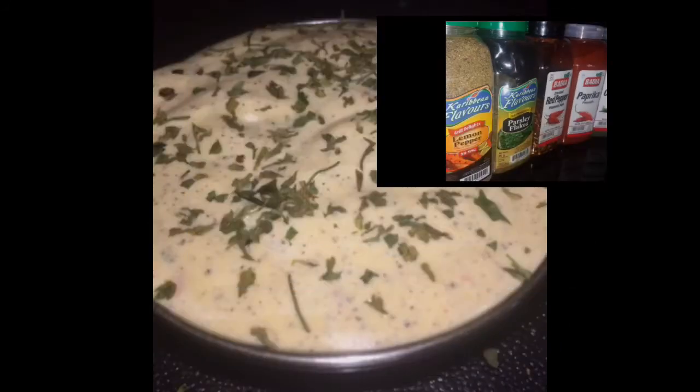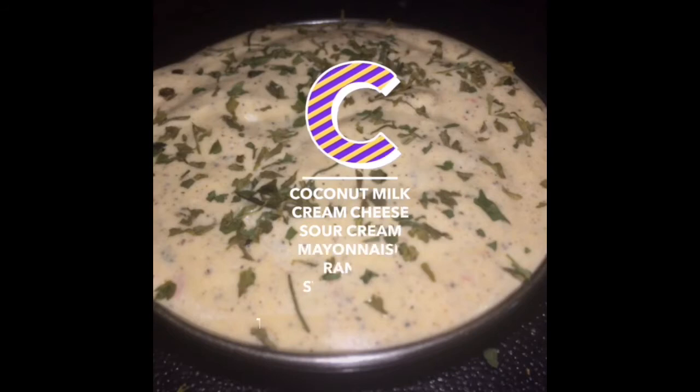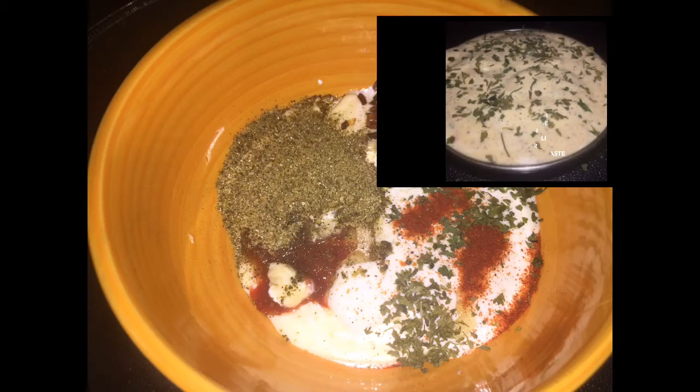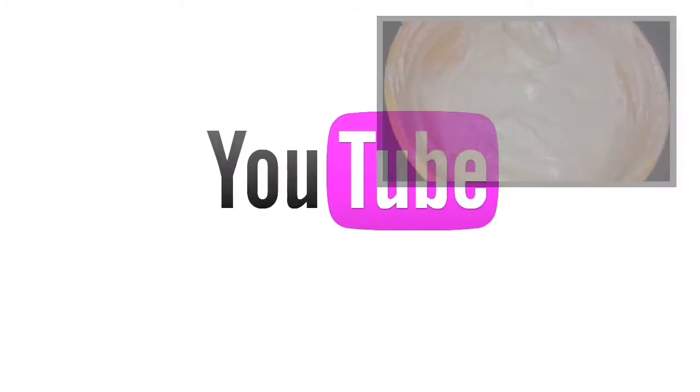So we're going to put the sauce together. In a container we are going to add our coconut milk. Once the coconut milk is added, we are going to add our sour cream, cream cheese, mayonnaise, ranch, sweet chili, and sugar — all to your desired taste. It all depends on how creamy or how sweet you want it. Once everything is added into a bowl, we are going to give it a good mix. I leave pieces of the cream cheese because I want a little bite.